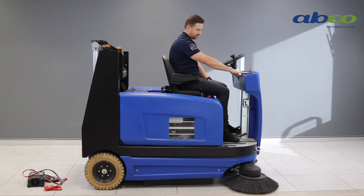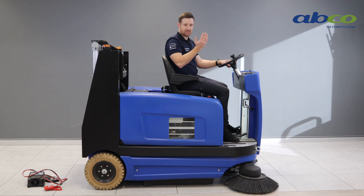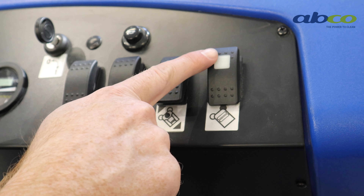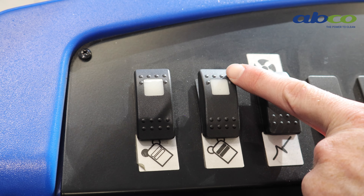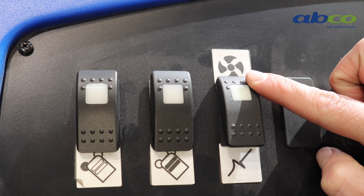On the top it also has an hour meter and a battery indicator light. This machine comes with an external charger — we simply lift up the seat to the side and plug in the Anderson plug, leaving the machine on charge overnight. For the front brushes, there is a right button and a left button on the top to turn these brushes on. It also has a button for the twin roller system underneath, which does all of the heavy lifting and the work, and then a vacuum button as well.